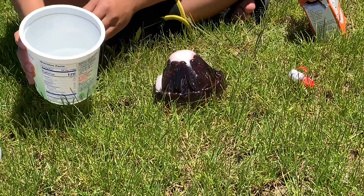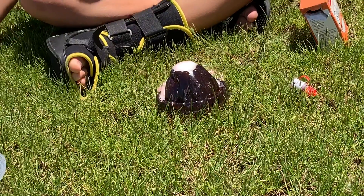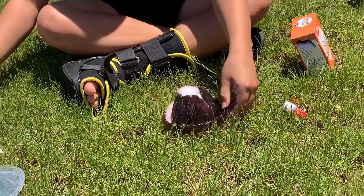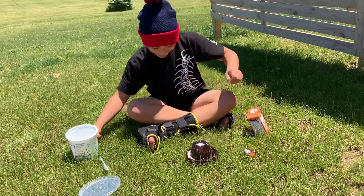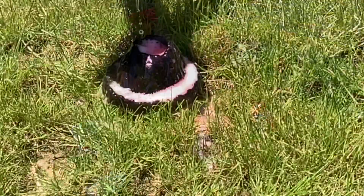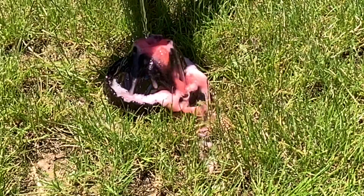Let's go — pour in the vinegar and watch the eruption happen.